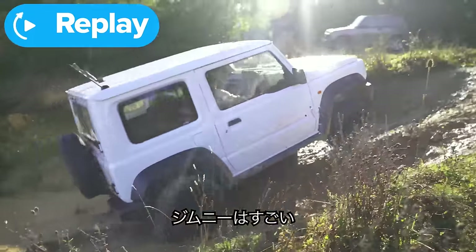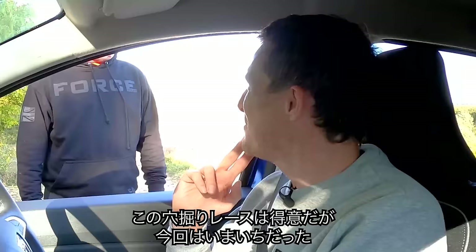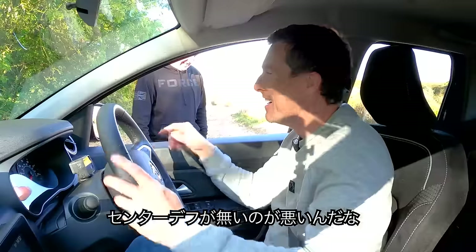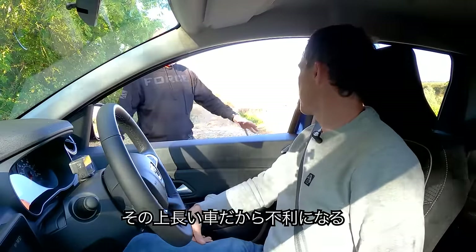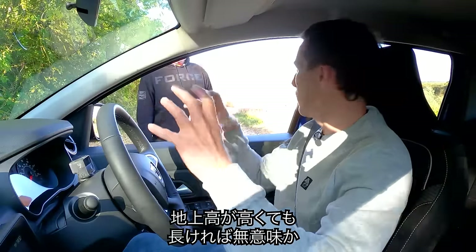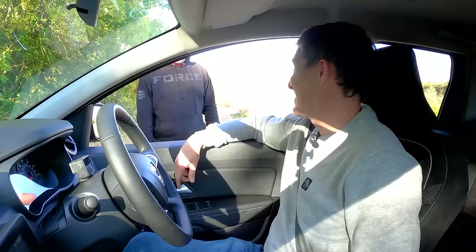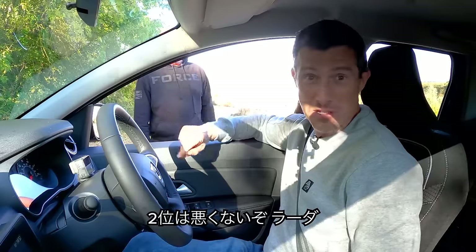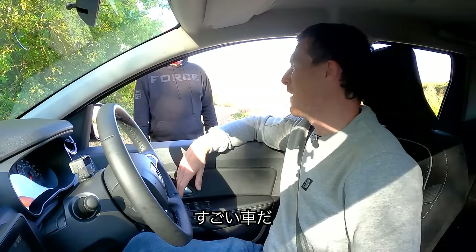The Jimny came up like a breeze. This one struggled because it didn't have a central locking diff and it's longer — this obstacle course is set for the smaller cars. Darren's verdict: third place for the Duster — one point. Second place for the Lada — two points. Three points for the Jimny. That Jimny's doing very well.